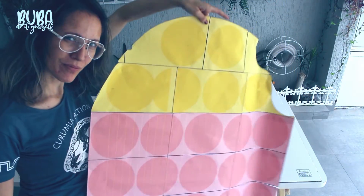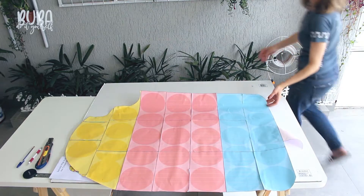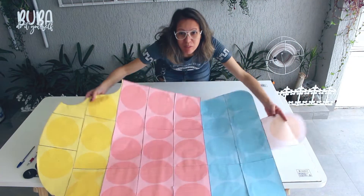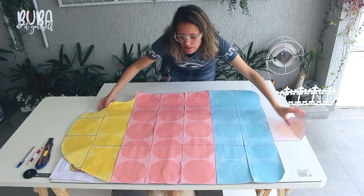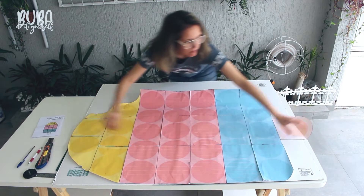The first thing I did was put the template on some cardboard. What I'm using here is a sheet of cardboard that I bought in a stationery shop. This sheet of cardboard is 1 meter by 1 meter 20.